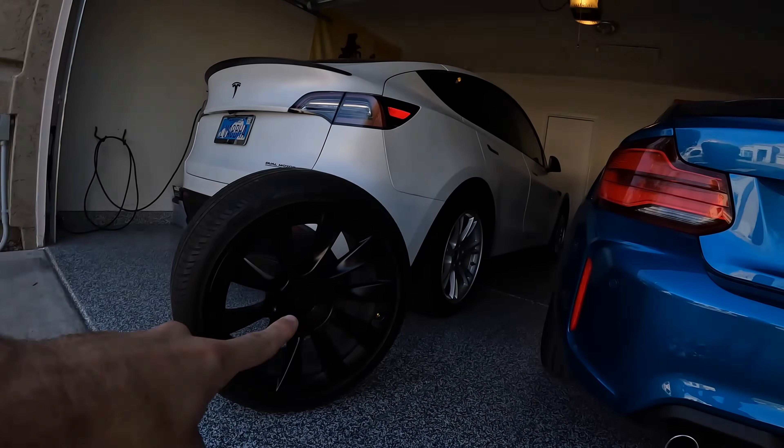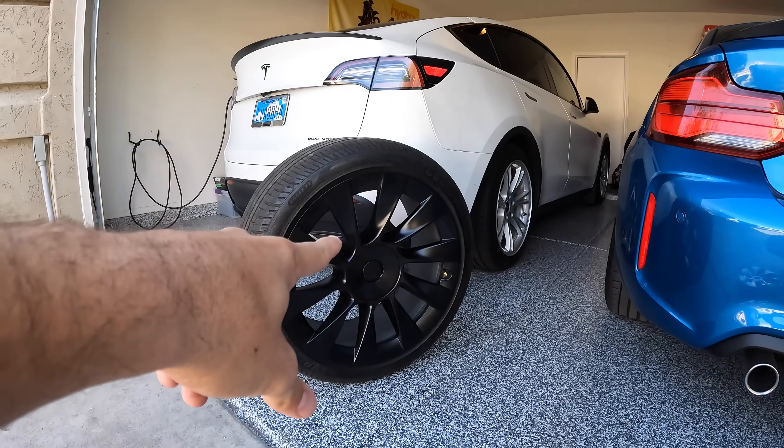I'm also going to answer the question: should I get the 20s? Should I get the 19s? I'm going to talk about the comfort between the two and the look, in my opinion, now that I own both. Also, after this video is complete, I'm going to be selling these 19-inch wheels and putting my 20s back on. So if you want those wheels, send me an email. They're $1,500 — hopefully you're local because I really don't want to ship them.